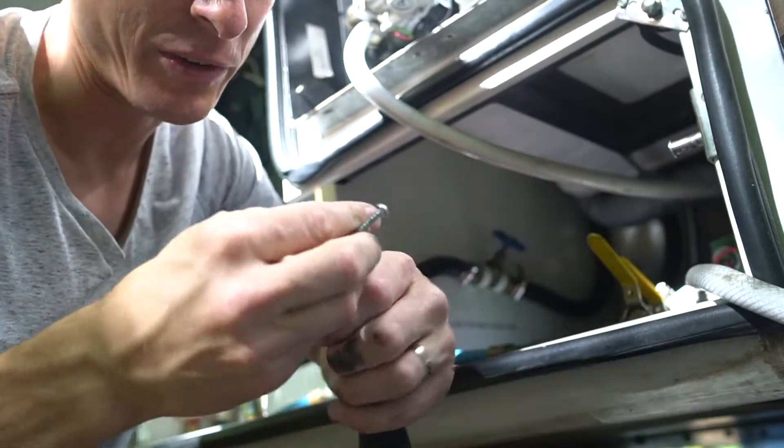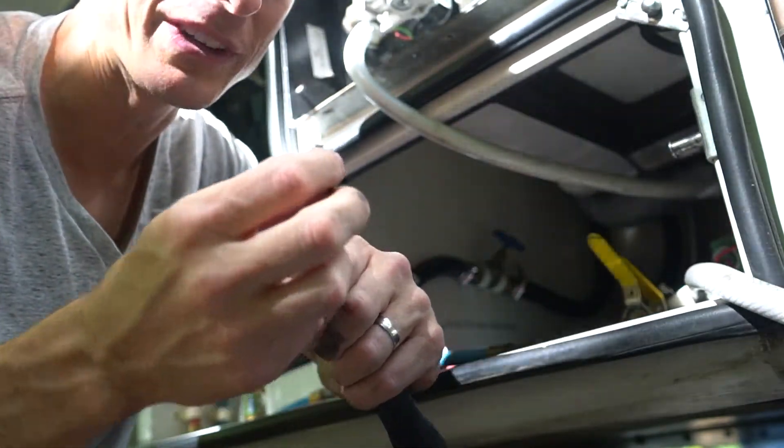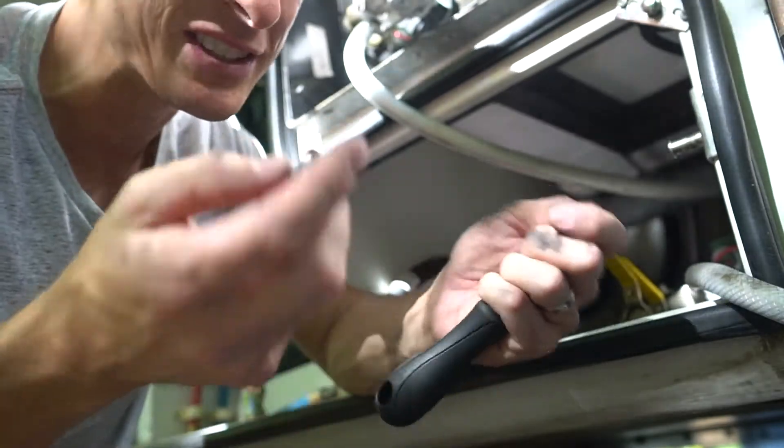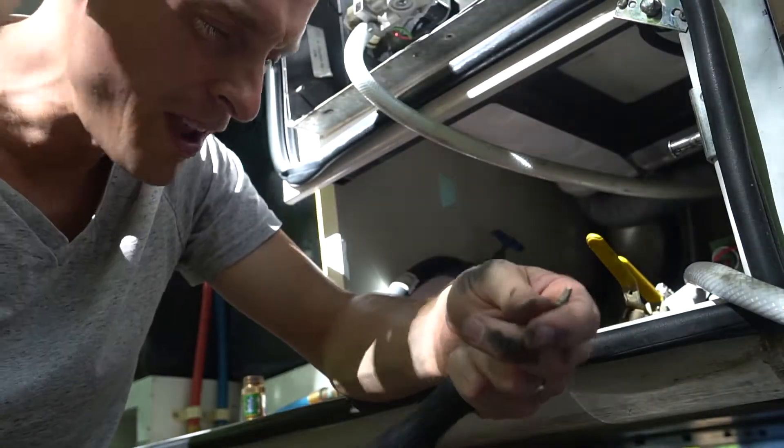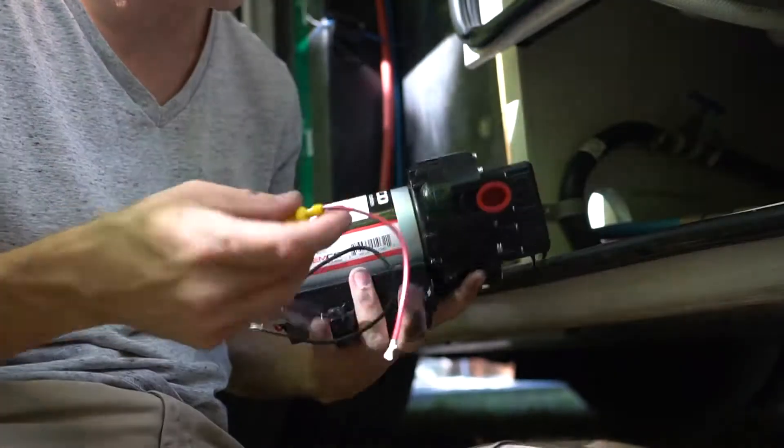I found a different screw bit — it was a square one. You've got star, square, hexagon — what in the world? Can't you just stick with one type?